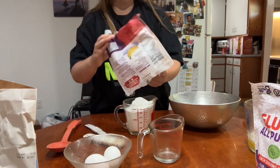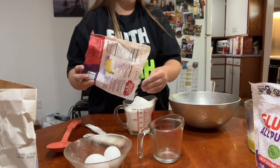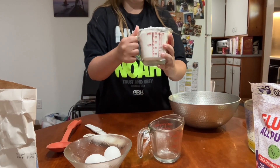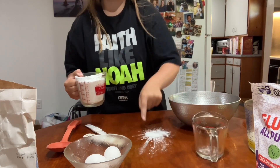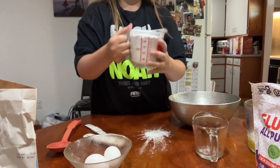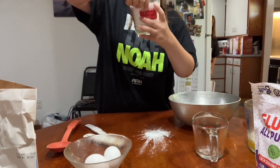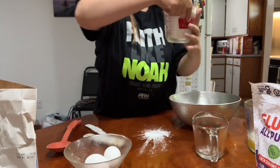When measuring, you can put some flour into the measuring cup, level it out, and keep doing it until it's at the measurement level. I wasn't supposed to spill — look at this mess. I didn't want to shake it to level it out and it went onto the table, but it's close enough.